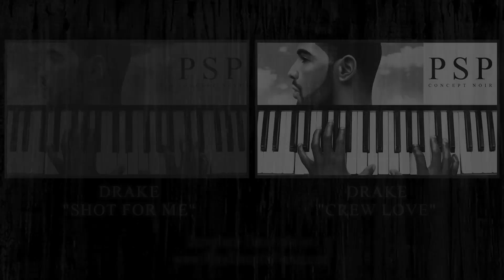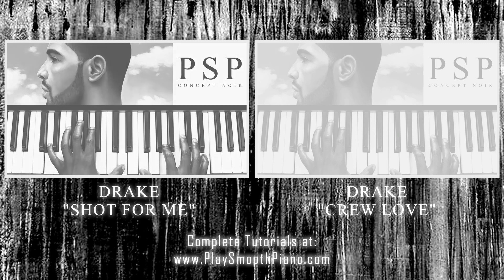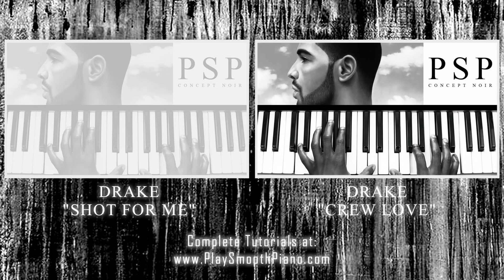Next chord: G, B, D, and E. Next chord: G, B, D, and E. Next chord.